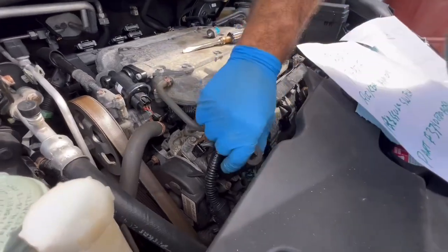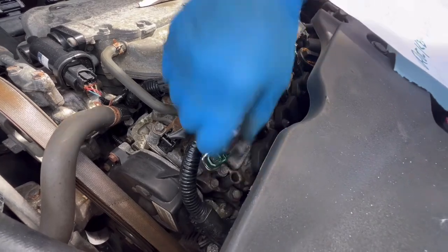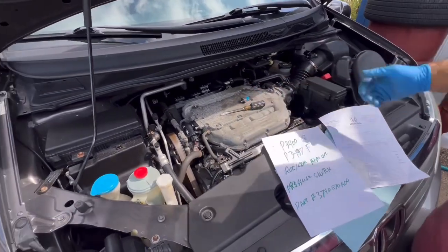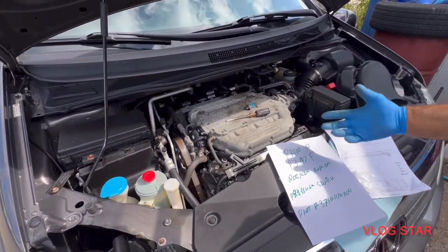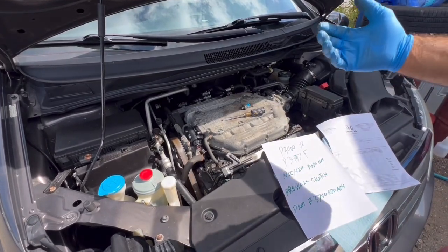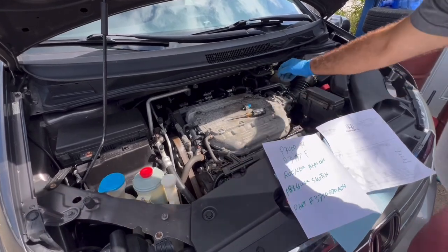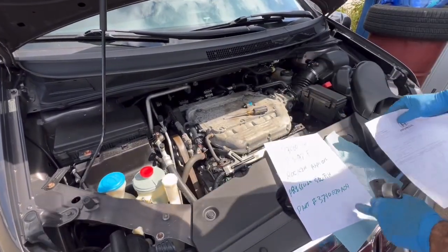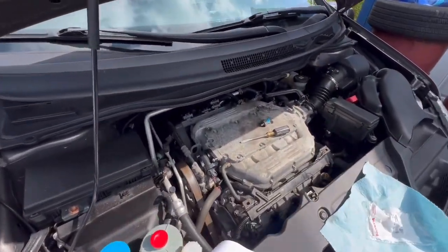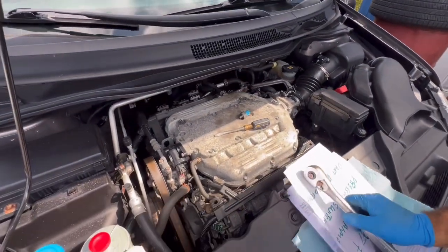That's it — push it in and click. This is the front one done. I recommend any time you have this problem, or if you forgot to change your oil and you get this issue, change both — the front rocker arm oil pressure switch and the rear one. My problem right now is only with the rear, but I want to do both to avoid any more problems.